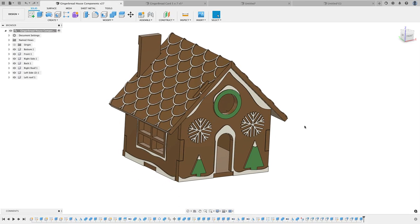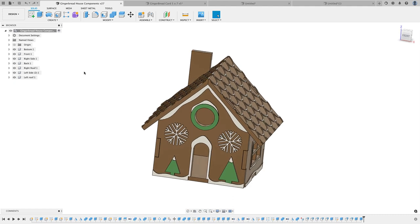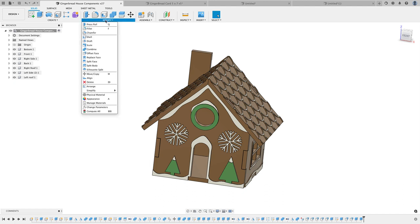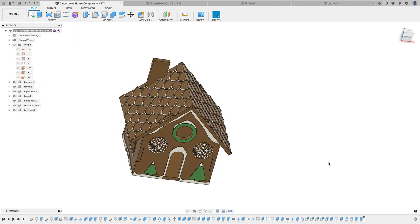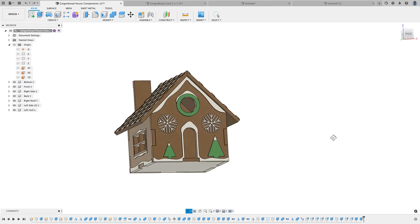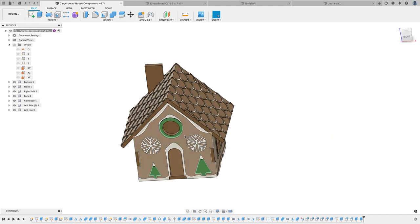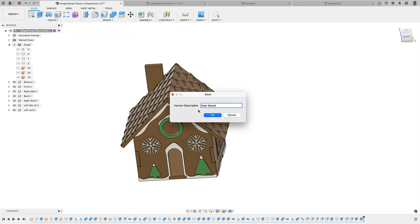Now I want to show you the other way — this is if you have the paid license for Fusion 360, or also if you have the student license. You can go to Modify > Arrange. If you only have the hobbyist license this will be grayed out. With the Arrange tool I would still first create a derived design, because again I don't want to make changes to the original. So go to Create > Derive, save it, click OK.